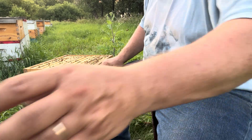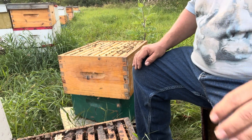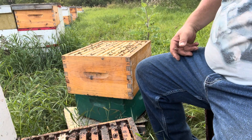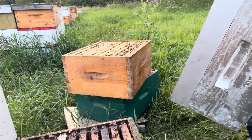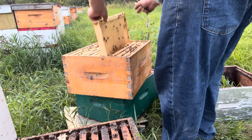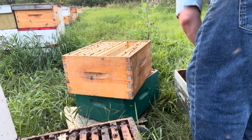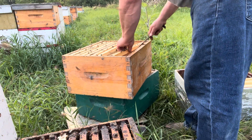Now I've got to shake out the supers. Notice I did the in-hive part of that first — I'm going to spare myself as many stings as possible. I'll do this frame by frame with the extra box. There's really not a whole lot of bees here. The hive that's messed up doesn't make a whole lot of honey, so these frames are all pretty light.